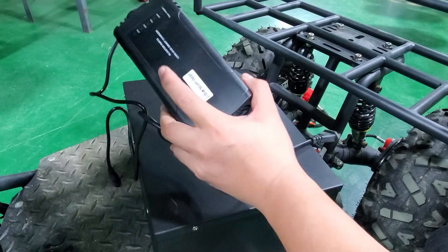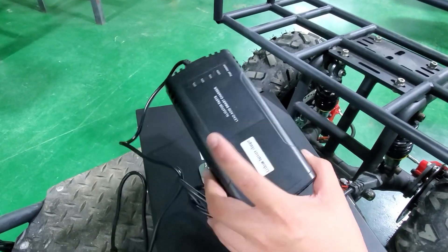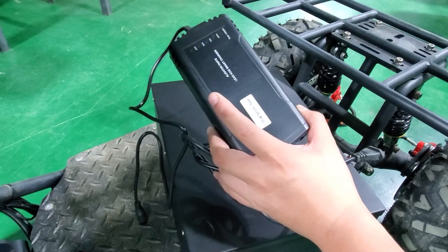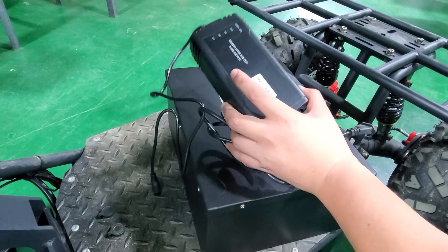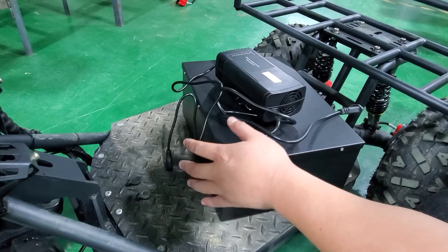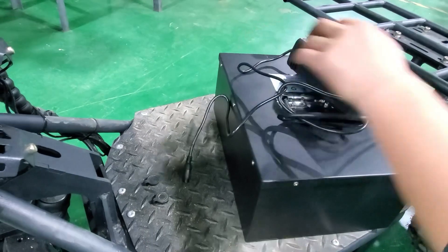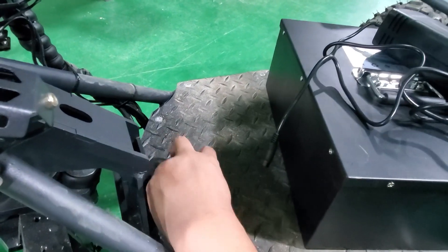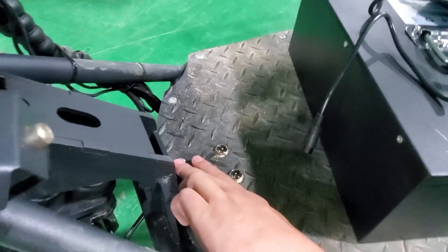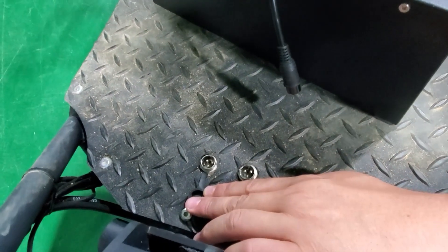The BA GO comes with a charger with a voltage range from 100V to 240V and an output of 70V at 3A. It will take around 8 to 10 hours for a full charge. The charging port is universal, and there are two charging ports so you can charge the batteries together to reduce charging time.